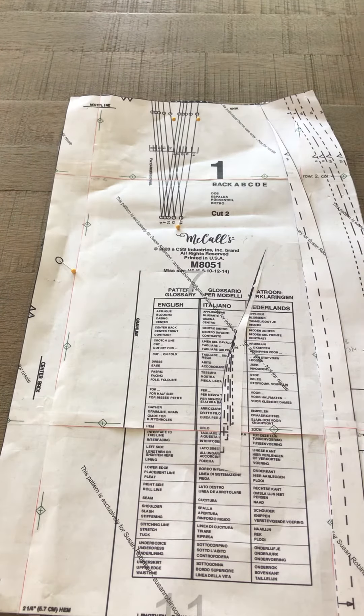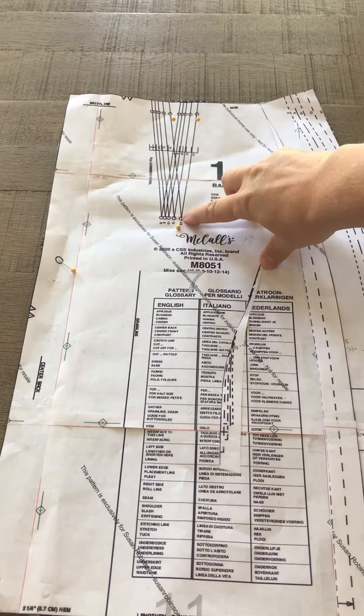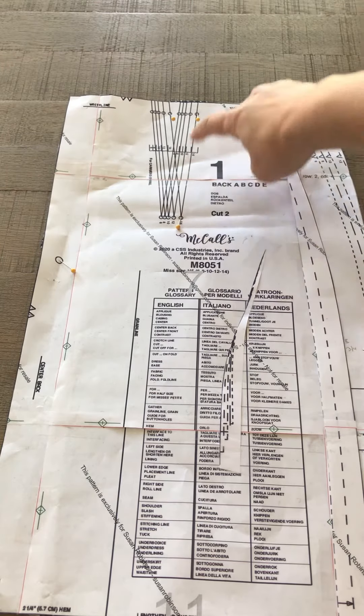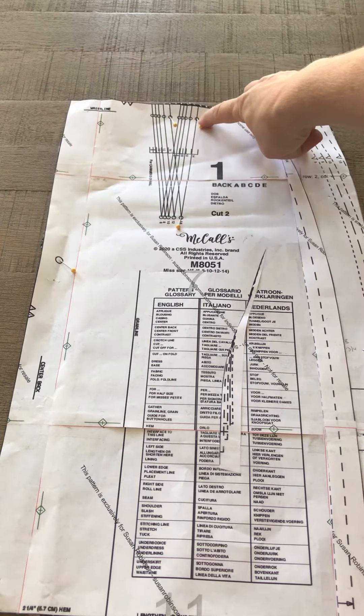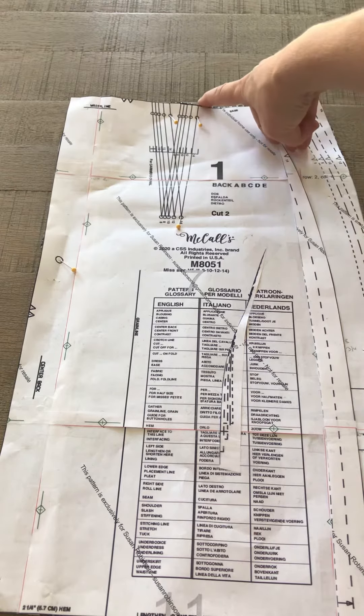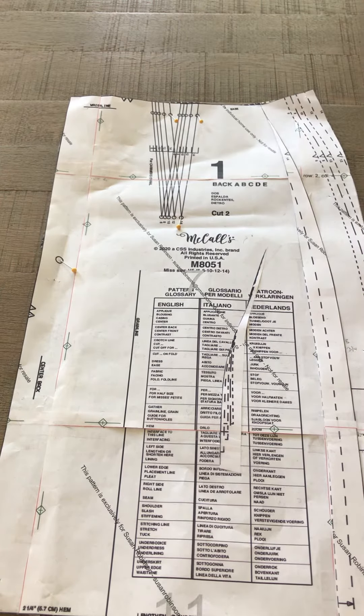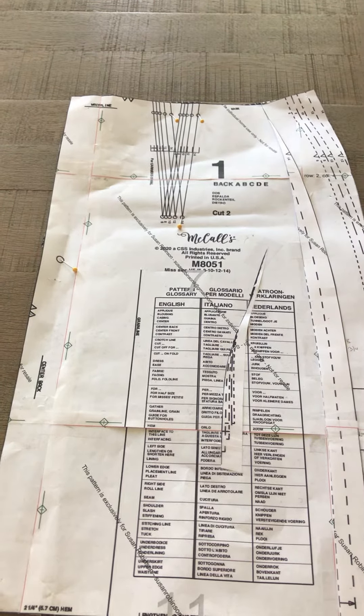You need to mark your dart, so depending on which size you cut, you will mark the circles that correspond to your dart. You have the dart point down at the bottom and two points up closer to the top of the waist. You also want to give yourself little notches at the end of the line for your size. That's the back.